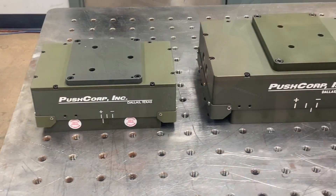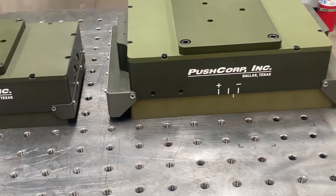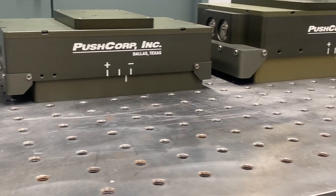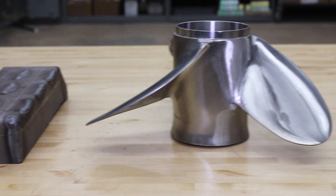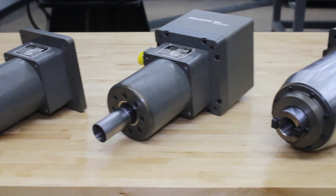PushCorp's force compliance devices come in a variety of sizes that can apply as little as 1 newton for light applications all the way up to 1,100 newtons for heavy-duty applications. There are two main driving factors for choosing the right force compliance device: the part geometry and the weight of your process equipment.